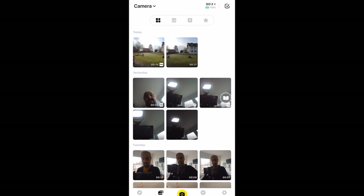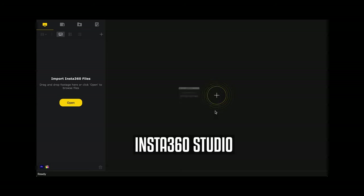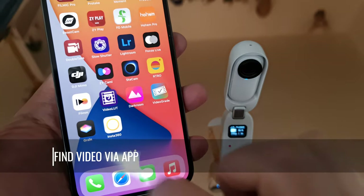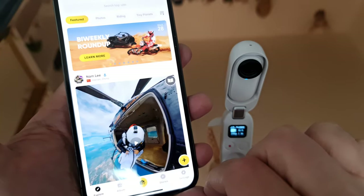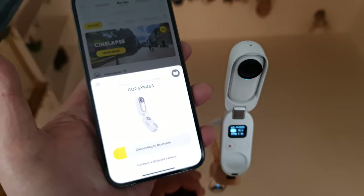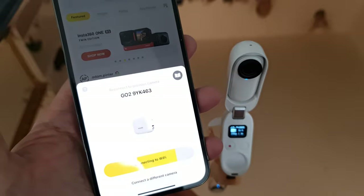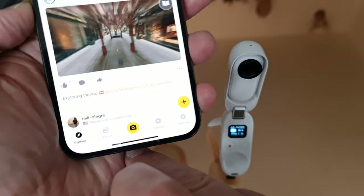To get access to the videos we've just recorded, we either need to use the Insta360 app, the Insta360 Studio software for desktop, or you can simply connect the device directly to your computer. Open the app and connect to the Insta360 via Bluetooth, then tap the camera icon and the app will try to connect. This isn't really the smoothest app — you might find connecting just takes a couple of tries.